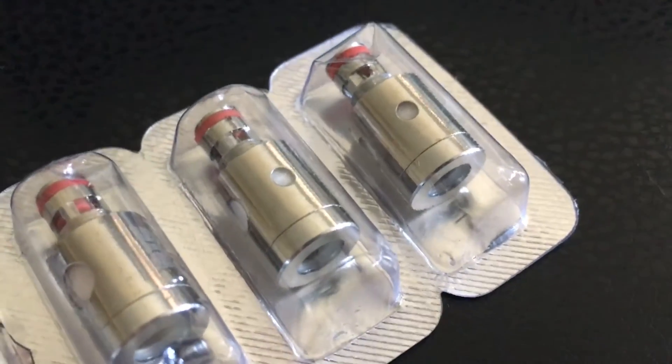You're going to want to take your tank off the mod, hold it upside down if there's any juice left in there, and hold the middle and take the base off. Set that aside, and then I usually use a paper towel to hold it and unscrew it.